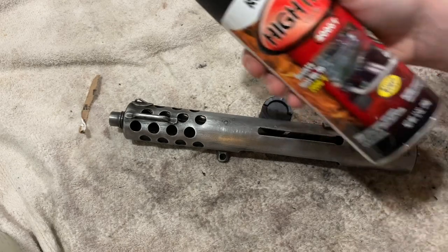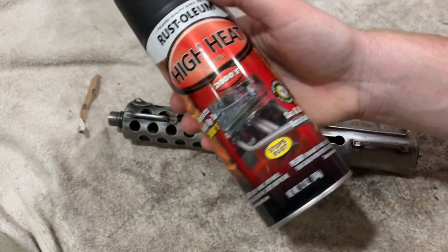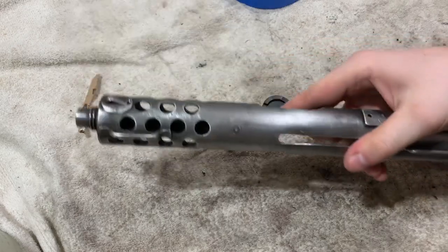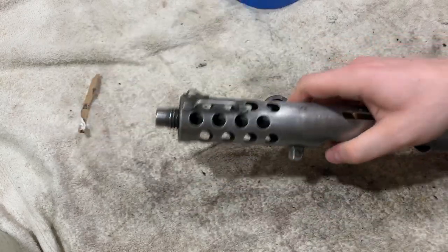For this episode, we're going to go over painting the upper. I bought high-temperature spray paint because I didn't really want to do too much for it, so this should work good. I already sanded down the rest of the paint and sprayed with brake cleaner, so we're going to go taping it up now.